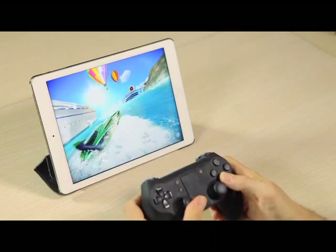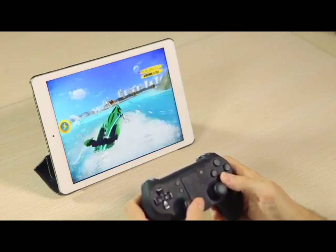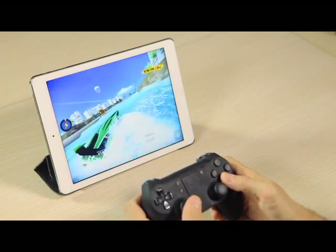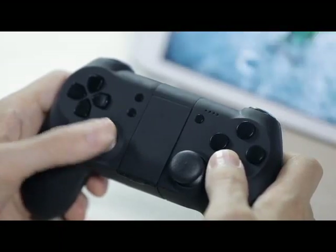This controller adopts Bluetooth connectivity — not the old standard Bluetooth, but the latest version with high speed and low energy. The pairing is very fast and stable, with a working range of up to 15 meters.